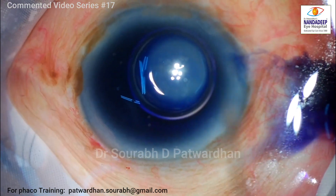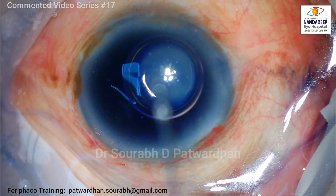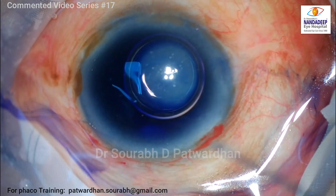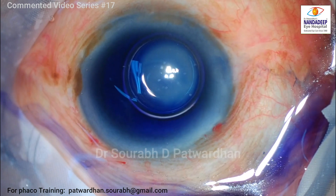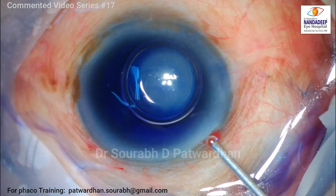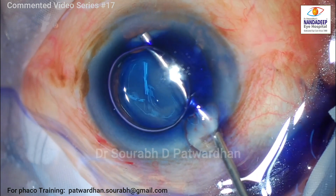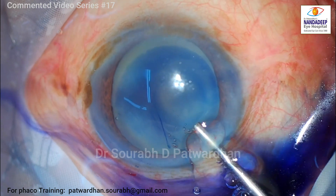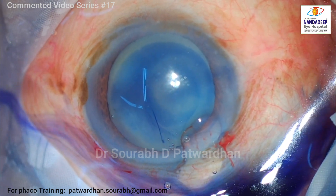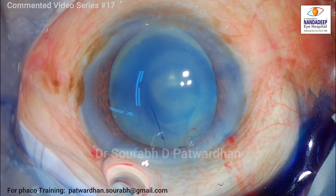This particular case was given a peribulbar block because the patient was a little bit apprehensive and uncooperative for topical, and also the patient had a complex cataract. I am also using a new machine which is new to me and I have to set the parameters. So I will be going slow and changing the parameters as I see the response of the machine.